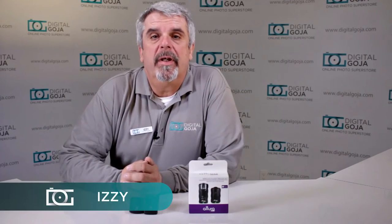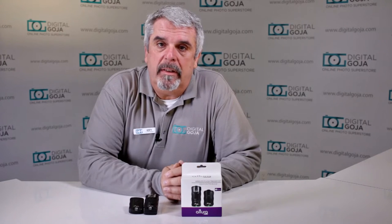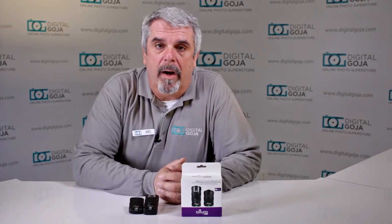Hi there, Izzy from DigitalGoja.com showrooms. Today we're going to go over some troubleshooting tips for the Altura Photo Wireless Flash Trigger Set for Canon. We're going to go over the basic functions that will guarantee that you can troubleshoot any issues that you have with your Altura Wireless Trigger Set. Let's take a closer look.